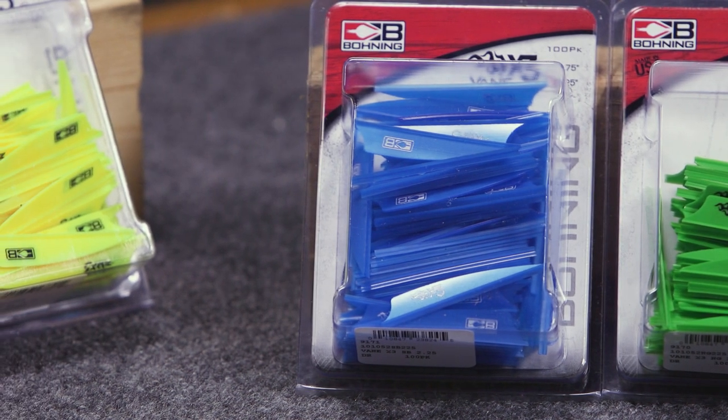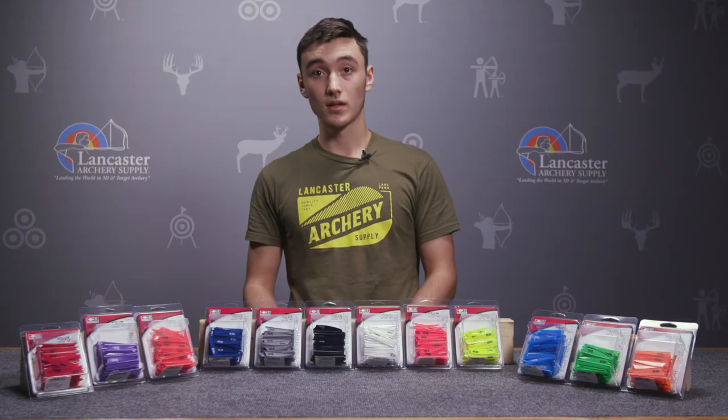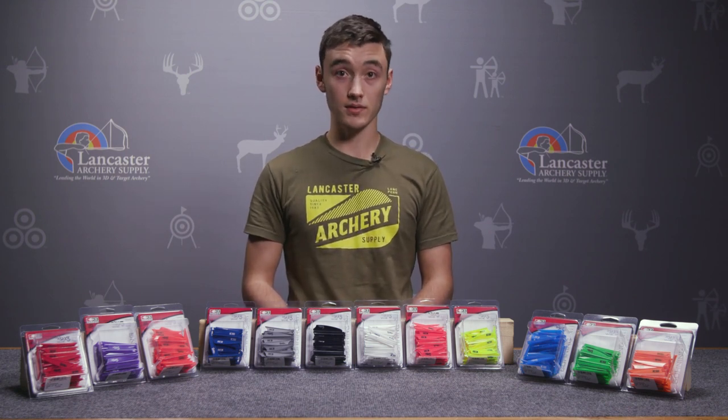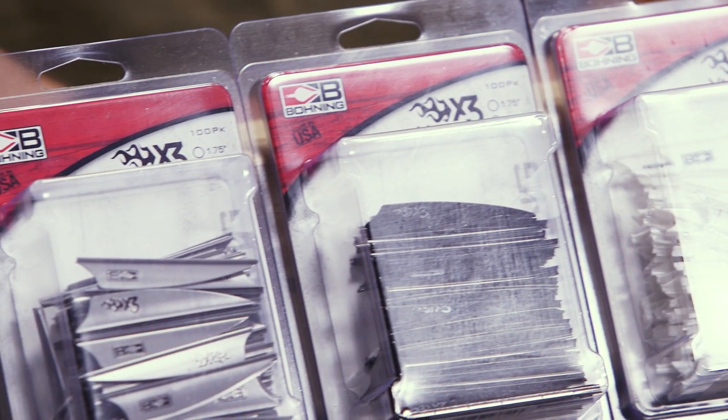It's available in two different sizes: you're going to have the one and three quarter to choose from and also a two and a quarter size. The one and three quarter comes in at about three eighths tall and weighs 4.4 grains. The two and a quarter comes in just a little bit shorter than that and weighs 5.8 grains.